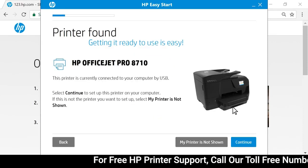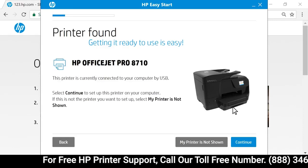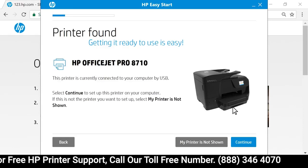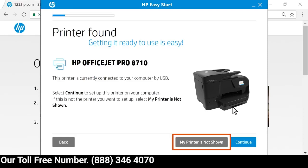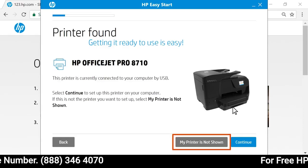The application detects printers connected to the network or computer, and then displays your printer. If the displayed printer is not the one you want to install, select My printer is not shown to identify your printer.